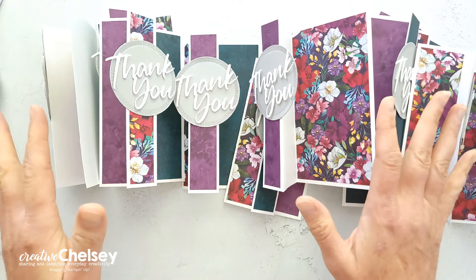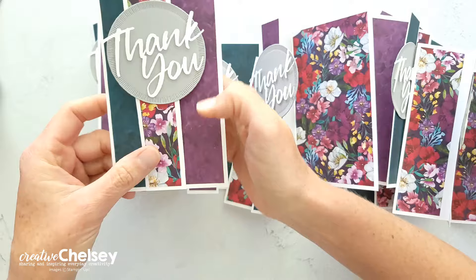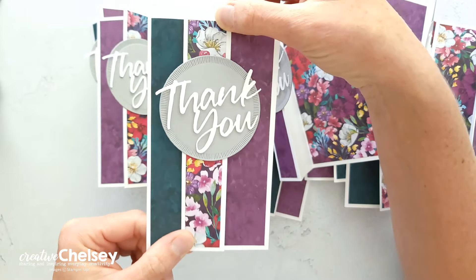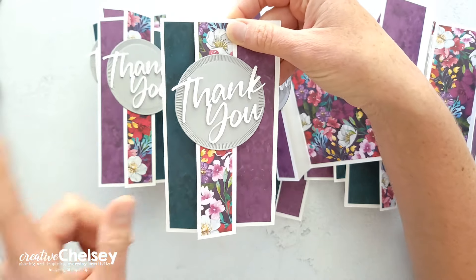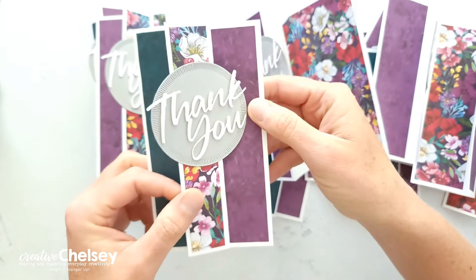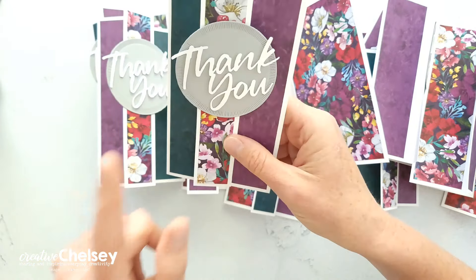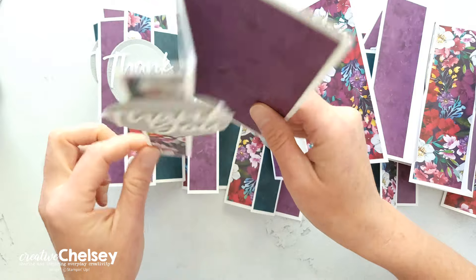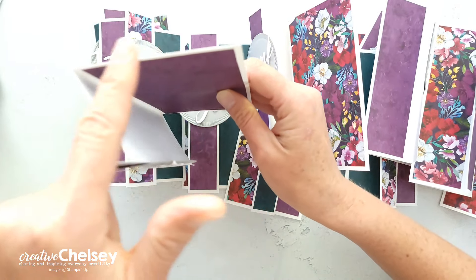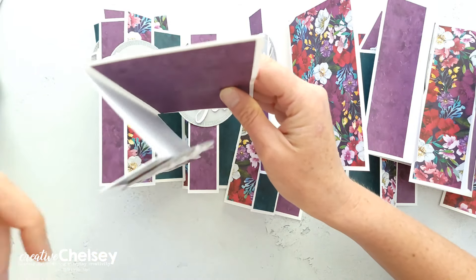With the PDF instructions that she provides, you can make 12 mini slimline cards. This is such a fun layout. With this one design, you can choose to have your cards be either a Z-fold funfold card or a parcel front card. If you keep the folds loose like this, you can have a Z-fold card, and it gets its name because from the top you can see that it looks a little bit like a Z — it's an upside-down Z.